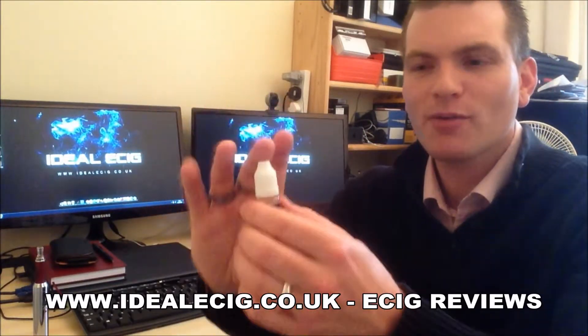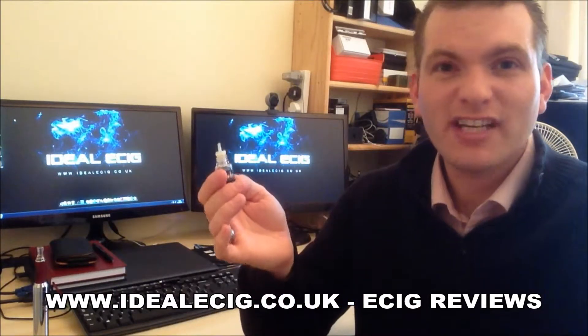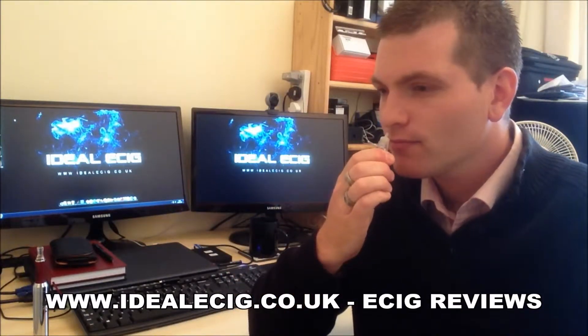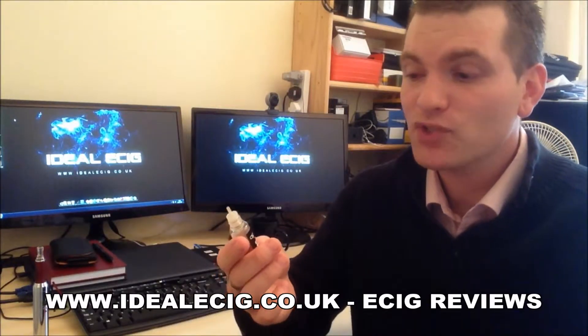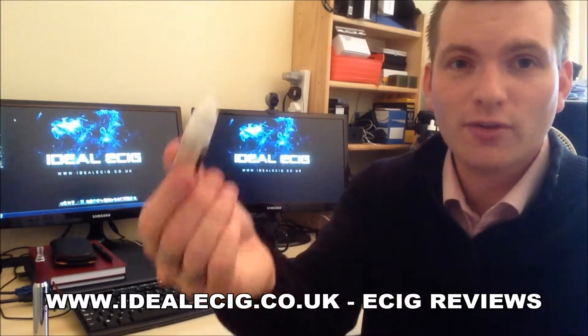Let's talk about the smell of the liquid first. It's a sweet, vanillary smell — nothing overpowering, it's a nice smell. It's pretty much what you would expect when you're thinking about vanilla.